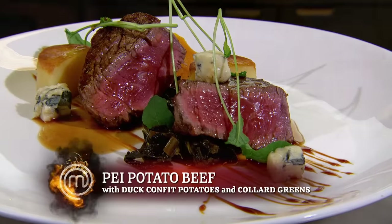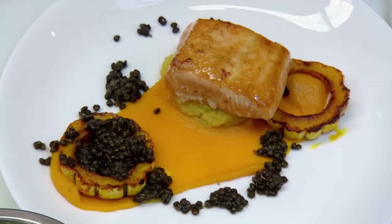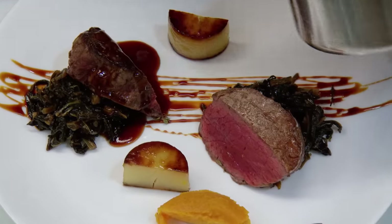Next up are the two main dishes: PEI potato beef with duck-confit potatoes and collard greens, and seared ivory salmon with squash and beluga lentils. I want the salmon to be cooked nice and pink on the inside. I'm watching Chef Michael like a hawk — these are extremely complicated dishes. PEI potato beef — this one is medium. It's all about the cooking of the beef. Feel how firm that is? The softer it is to the touch indicates medium rare. See the wonderful glaze, the thickness, the richness of that? Each one of these plates has somewhere between six and nine components. I'm freaking out. I hope you all paid close attention to Michael's instructions because in one hour, 60 of Michael's most valued customers will be seated in Canoe's dining room expecting the exquisite food that this restaurant is known for. During service, I'll be right here expediting. If I don't think a dish is absolutely perfect, I'll be asking you to do it over.